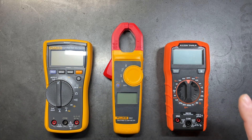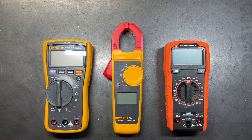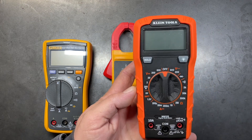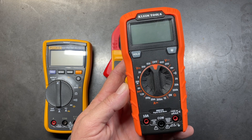Now while the Fluke and the clamp are a little more expensive, we're going to concentrate in this video on a more budget-friendly version like this Klein Tools version, which runs about $35. The Fluke runs about $200 and the clamp about $150 depending on where you get them. We're going to show you the four basic functions that come with pretty much every multimeter and some of the things you can do with them.